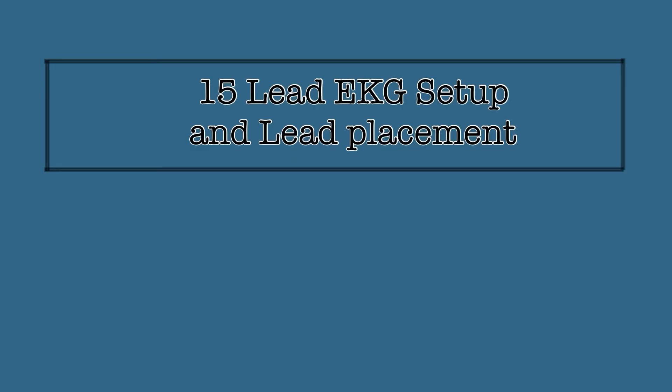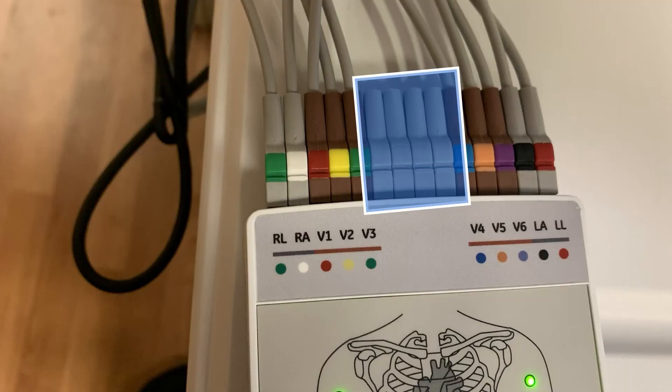Now complete the recording of the EKG in the same manner as the standard 12 lead. You can see directions for use in the video Mac VU360 EKG machine — that video is part of the linked playlist. When your EKG is complete, remove the additional lead wires and store them in the storage compartment, and replace the plug covers into the acquisition module.